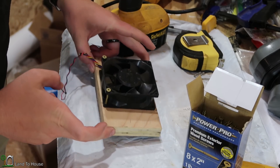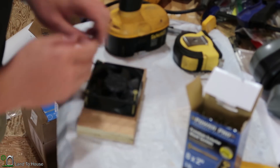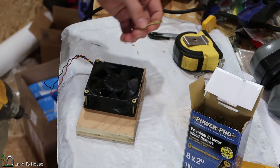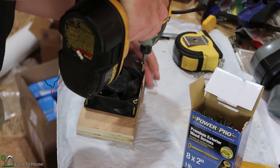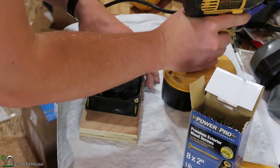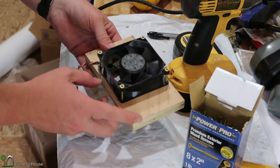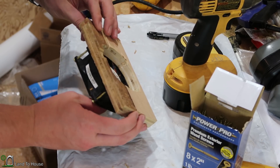I set the fan on the piece of plywood and conveniently two-inch screws fit in there really well. I did break one — one of the problems of using an impact driver, it's too strong. But I think those three screws are going to hold just fine. The fan is mounted to the board, and now I can screw into it to get it put onto the wall.